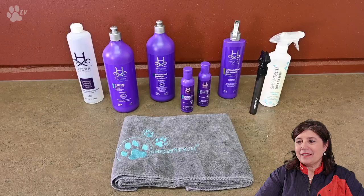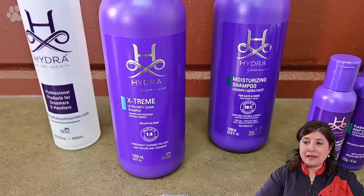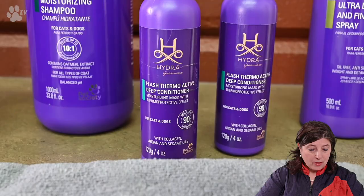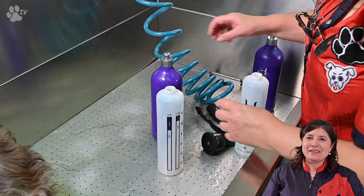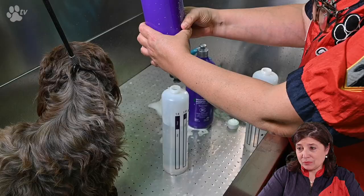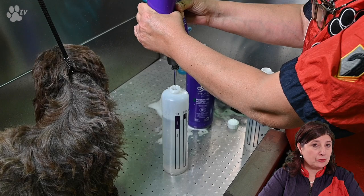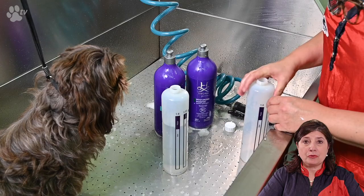Let's do some washing. Today I'm very happy to use the Hydra shampoo. From the left to the right you see the mixing bottle, the extreme shampoo, the moisturizing shampoo, and the thermoactive deep conditioner. The mixing bottles are very easy to use — you just put the water in until the water line and then you add the shampoo until the shampoo line. On the bottle it says 1 to 4 for the extreme shampoo and 1 to 10 for the moisturizing shampoo.